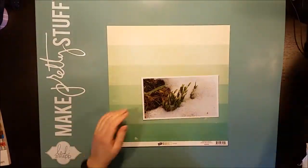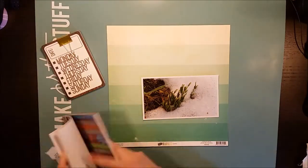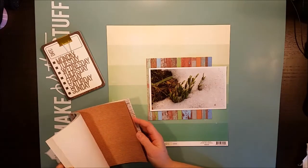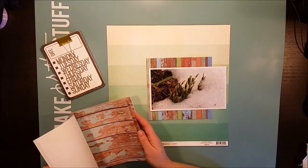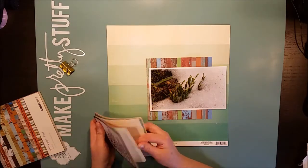Hi there, this is Åsa with a new process video. Today I'm making a page with a photo from a couple of weeks ago. It was in late February and we discovered that we had spring flowers budding in the garden, and we thought that was super early.